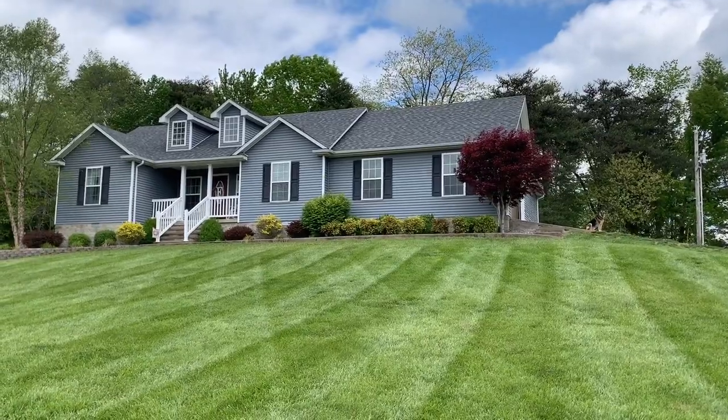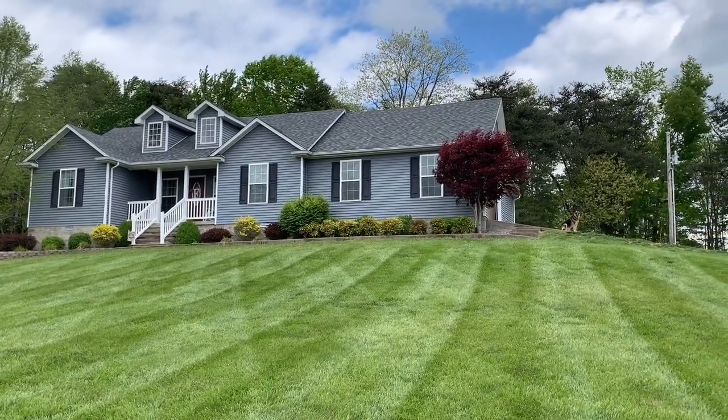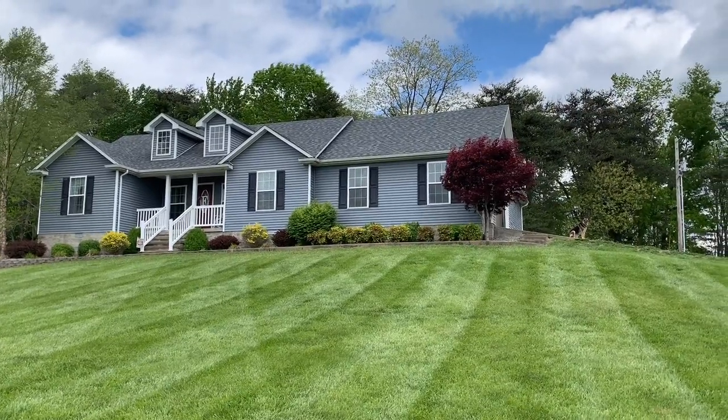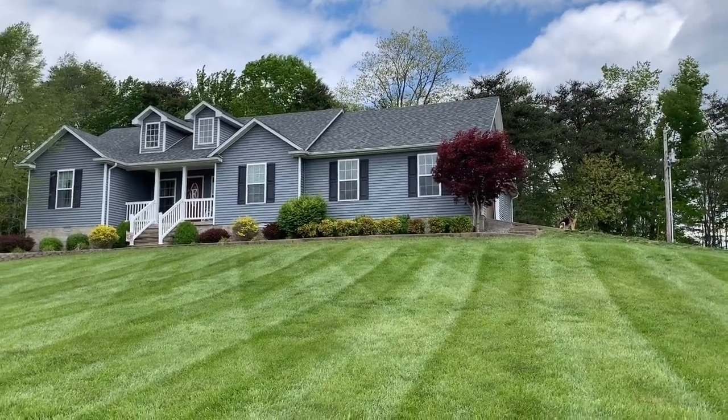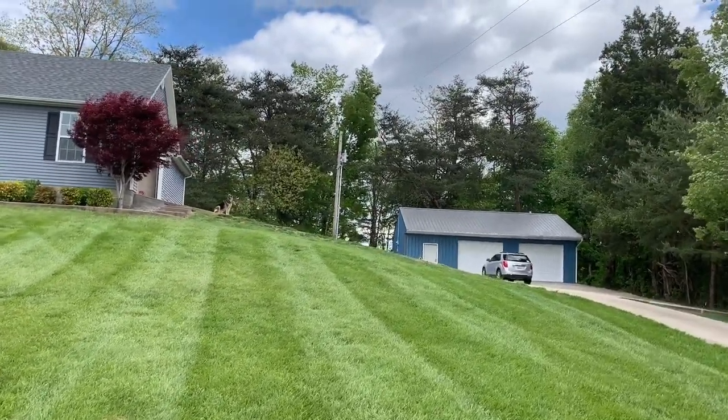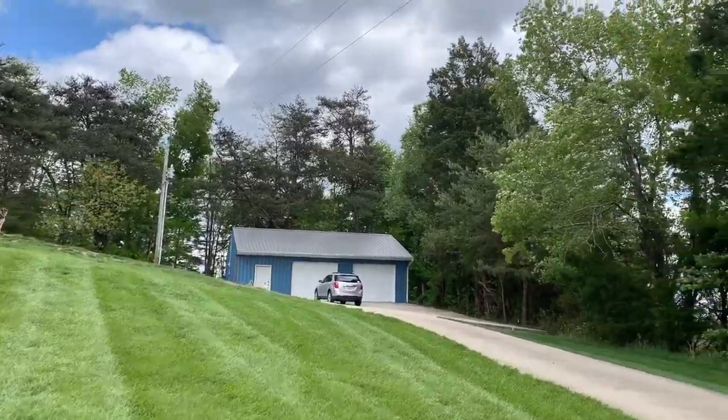As soon as we get some more sun and warmer days, my yard should thicken up even more and get a lot darker green. I'm not disappointed in it so far — it's turned out pretty well considering the conditions.